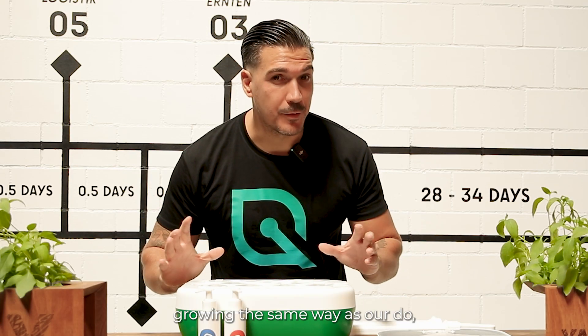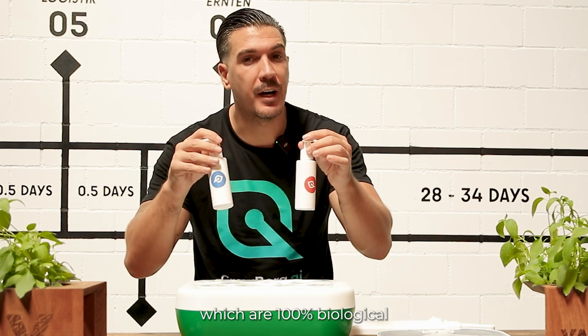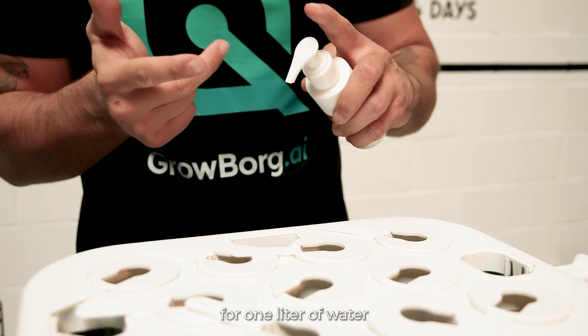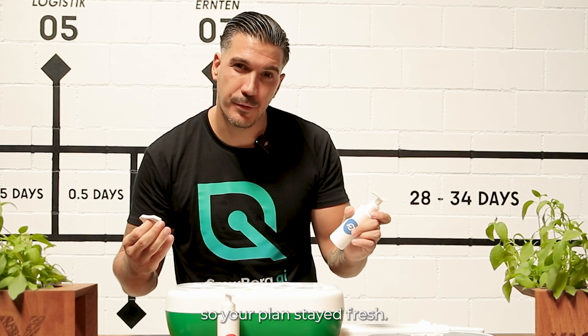To make your plants grow the same way ours do, we have prepared two substrate solutions which are 100% biological and will help your plants grow better. With solution A, you just have to take it and press it three times per one liter of water. So if you have three liters of water, press it nine times. Do the same with solution B. Just make sure you change the water each week so your plants stay fresh.